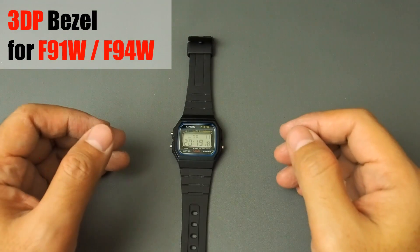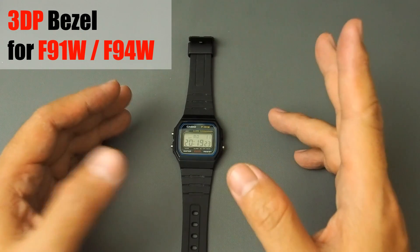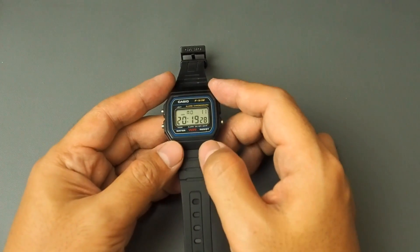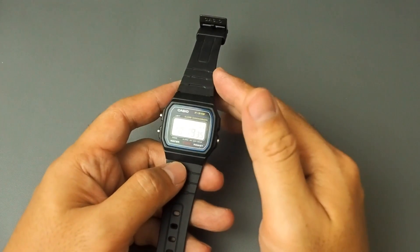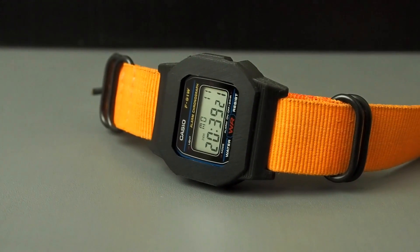Welcome my good friends. In this video I will show you one of my latest fun projects with 3D printing. So many people say that this model F91W is a cheap alternative of G-Shock — it's reliable and can survive a lot of abuse. And then, what if we put a bezel on it to add protection and give a tougher look?